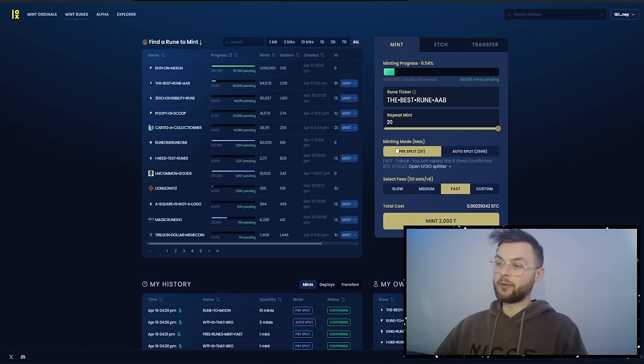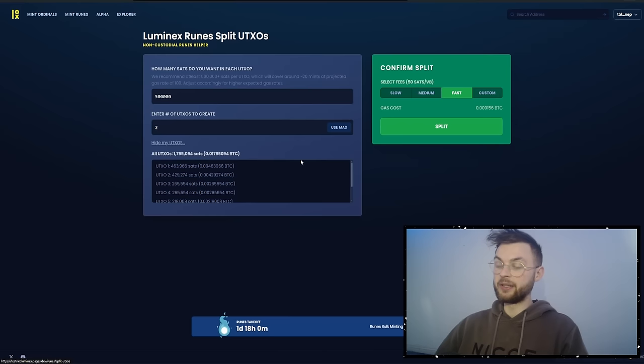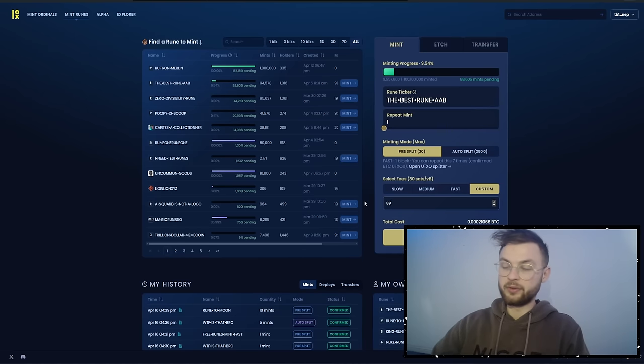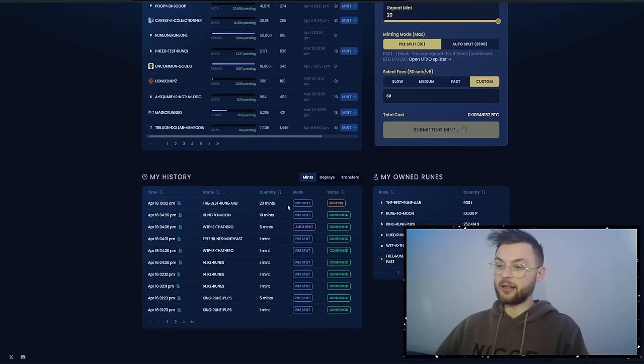Let's say I want to mint this rune right now — I'm going to mint it 20 times using the pre-split method. You'll need some UTXOs already split in your wallet. If you don't have any, click on 'Open UTXO Splitter' — here you'll see how many UTXOs you have prepared. I have seven, so I'll go back. I'll click custom, set it to 80 sats — it doesn't really matter on testnet — and then submit the transaction.